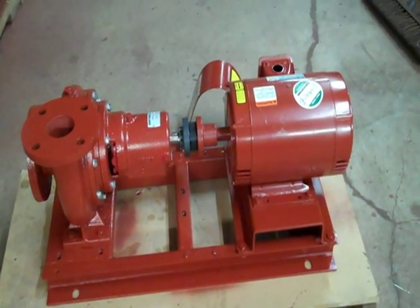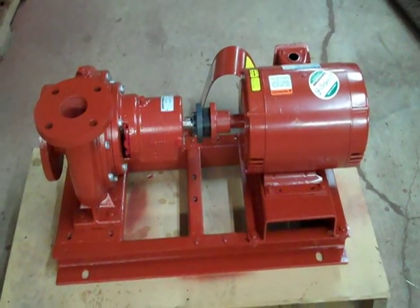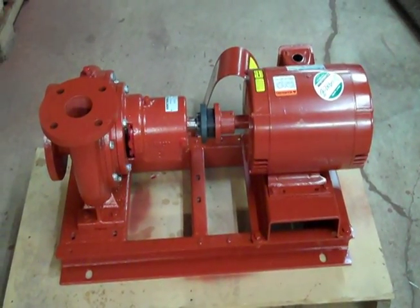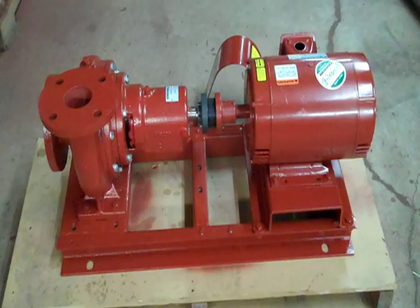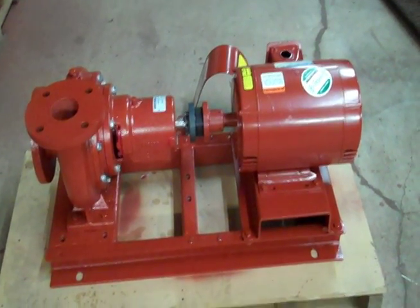Here we have a base mount pump. You'll see these on jobs for new work, you'll see these for repair, you'll see leaking seals, you'll see failed bearing assemblies, you'll see motor replacements — there's all kinds of things that you have to do to this pump.